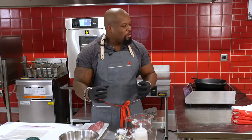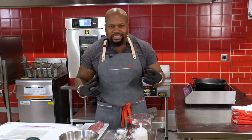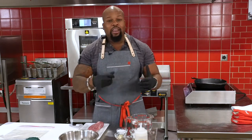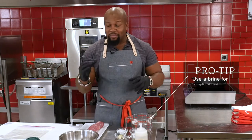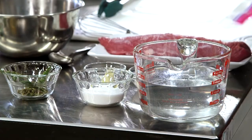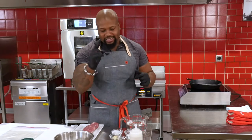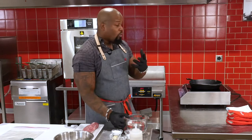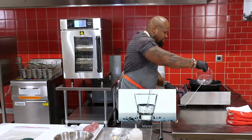First things first, when we're eating meat — any kind of meat — you want that tender, luscious, succulent meat. A really good way to take an exceptional cut of meat to an extraordinary cut is to use a brine. I'll be showing you a simple brine for this recipe that can be used over and over and replicated to get your meats nice and tender and delicious. First things first: water. That is the liquid we're going to be using in our brine.